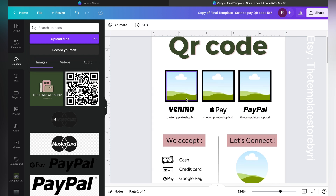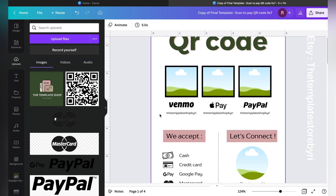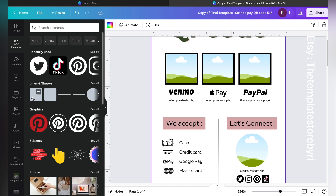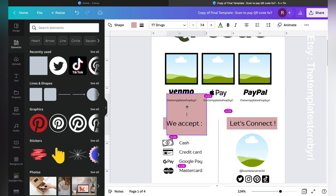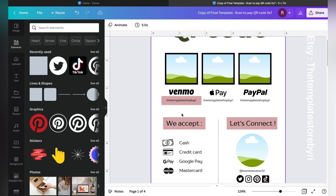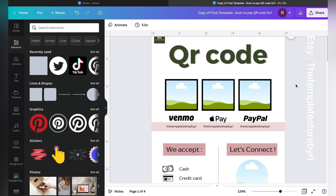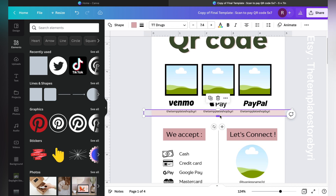If you are changing something, keep in mind the alignment so it looks aesthetic. If you want to highlight certain business IDs, go to Elements, then Lines & Shapes, and add a square shape. Move and align it, and you'll see it crops nicely. If it feels too bright or overwhelming, go to More and click on Transparency settings to play around until it fits your style. Your IDs will be highlighted.